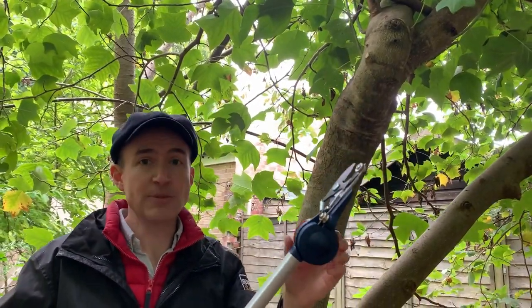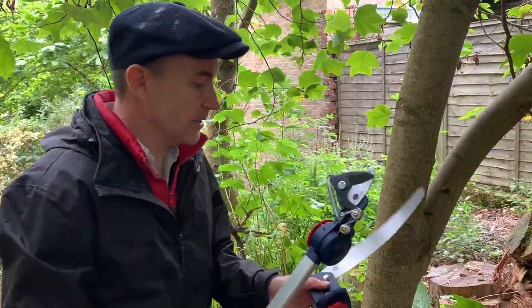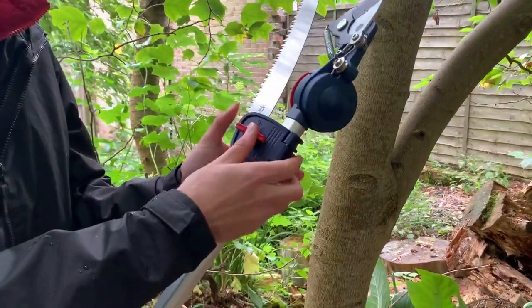There's a separate attachment for this same tool for winter pruning. With the tool in the locked position, you can attach this saw blade — it fits snugly onto the handle and just screws into position.